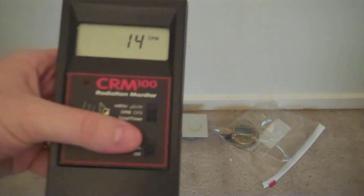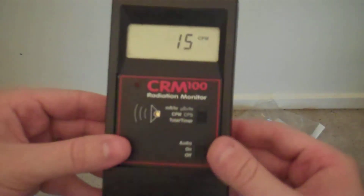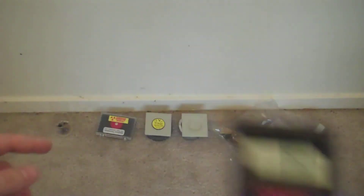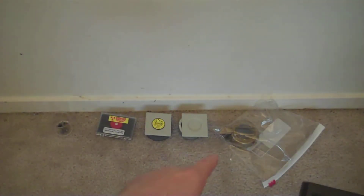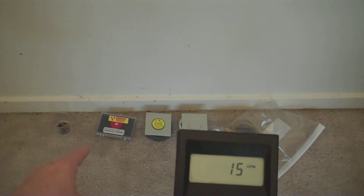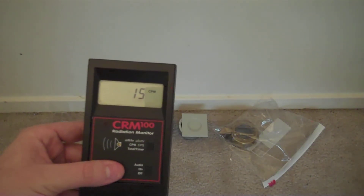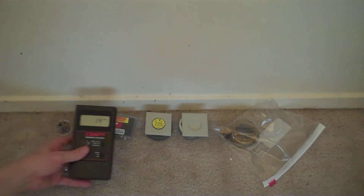Overall, I do not find this unit to be terribly sensitive. It's not a bad unit, but as you see, I have several radiation sources here: a radium compass, strontium-90, one microcurie of cesium-137, a tenth of a microcurie of cesium-137, polonium-210 — which I don't expect to detect unless I get right onto it — and some uranium. And as you can see, it's not detecting them at all at distance. If I get close enough, it does.